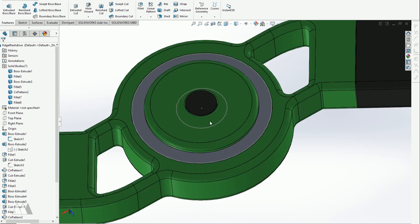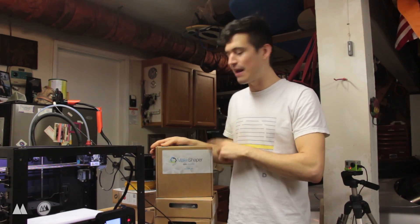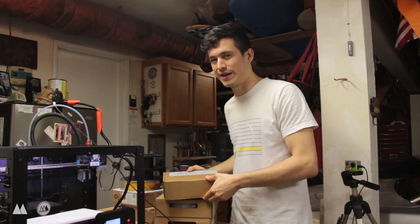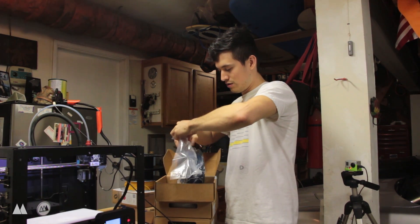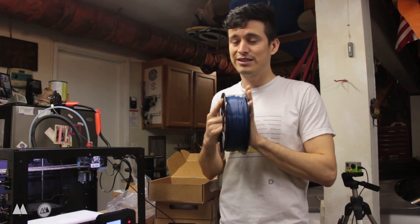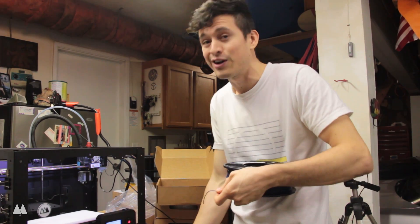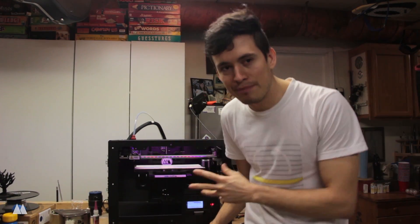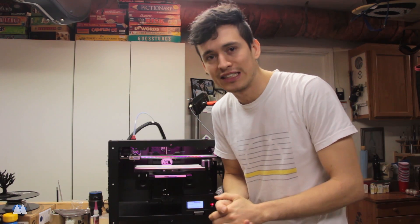Alright guys, so we're going to print this out in MakeShape filament. They sent me three colors: green, white, and navy blue. I really like how this navy blue looks, so that's going to be the main color for this spinner, and then the second color will probably be white. It's vacuum sealed which is always nice. It's a very nice color — a lot of filament makers tend to go with really basic bright colors, but sometimes a more subdued tone like this navy is nice to have. I like bright colors, but this one's going to be a little classier. So I'm going to print the main body of my spinner first, because that will allow me to test the fit of both the flash drives and that main bearing. So it makes sense to print that one first.